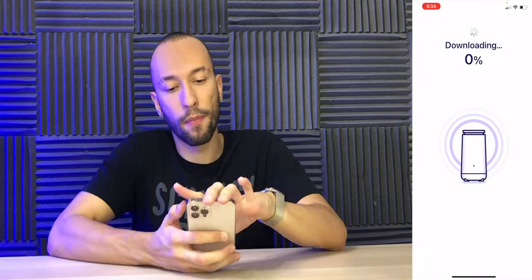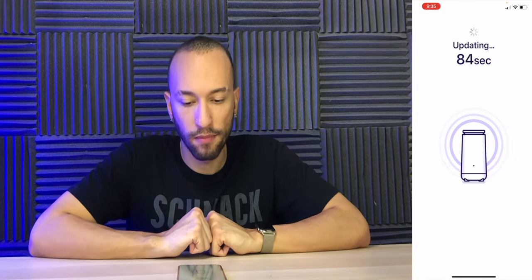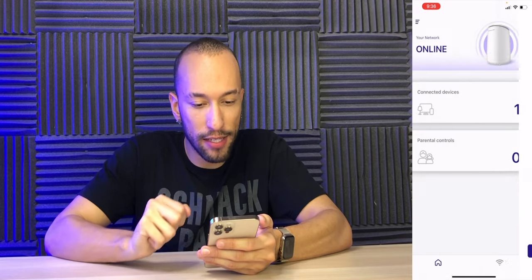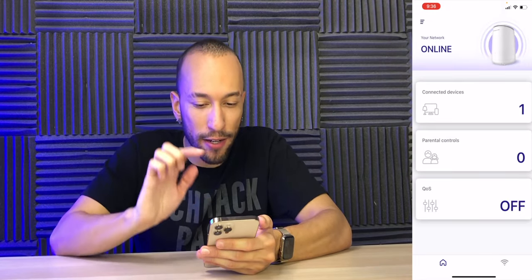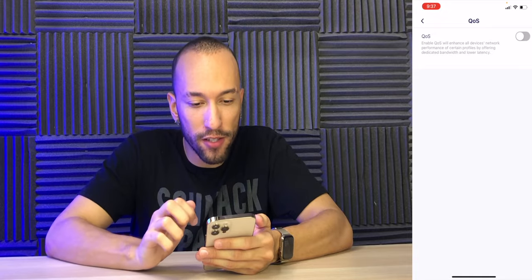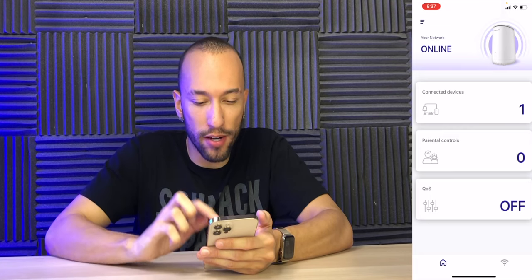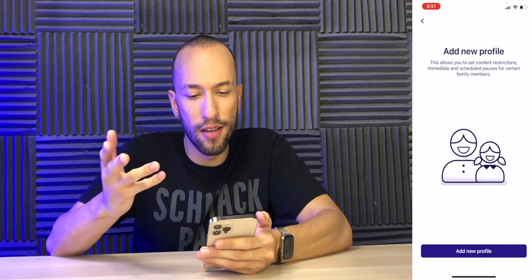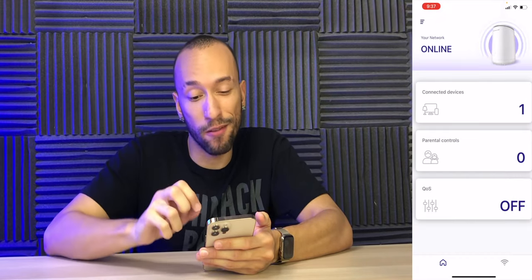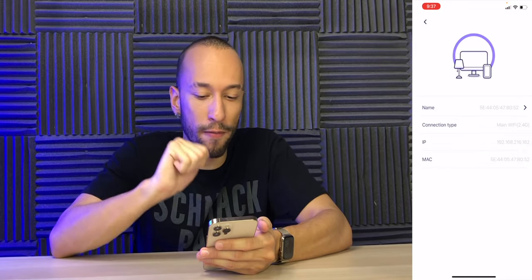There's an update available, so let's install it. Looks like it's going to take about 100 seconds to update. Update's complete — press OK and our network is online. We have connected devices, parental controls, and quality of service. QoS you can turn on and off — I'll usually leave it off unless you really need to tweak things. Parental controls let you add profiles and pause the internet connection for certain family members. Under connected devices, I can see everything that's connected — this is my iPhone connected to the 2.4 GHz network, and I just switched over to 5 GHz and it instantly shows me right there.